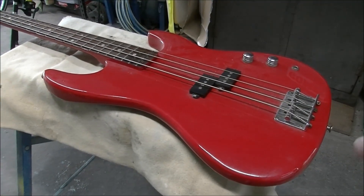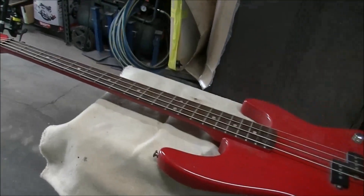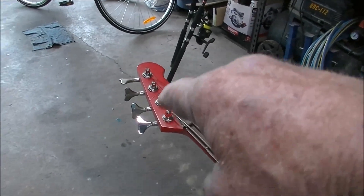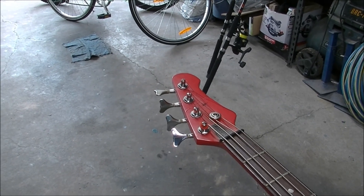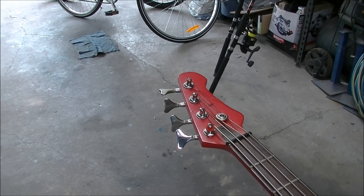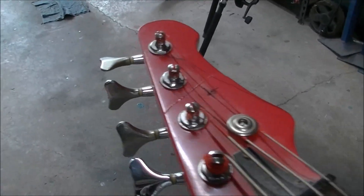This old guitar here, this old bass — quite a while ago I attempted to do a head repair. I'll show you what it looked like. Anyway, that was some time ago — I'll put the date in somewhere. But she held up all right, kind of. But you can see it has a fault line there.